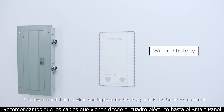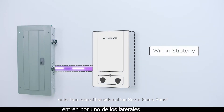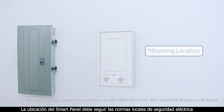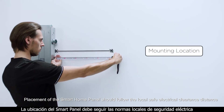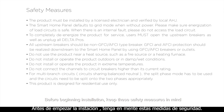We recommend that the wires coming from the breaker panel to the smart home panel enter from one of the sides of the smart home panel. The output wires can exit from either the top or side. Placement of the smart home panel should follow the local safe electrical clearance distance. The smart home panel should not be installed outside. Before beginning installation, keep the safety measures in mind.